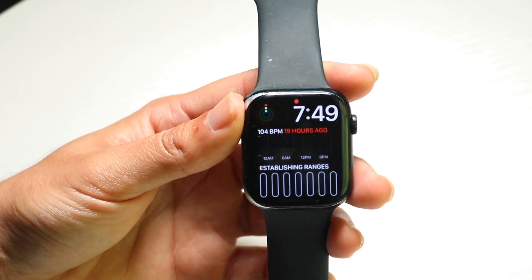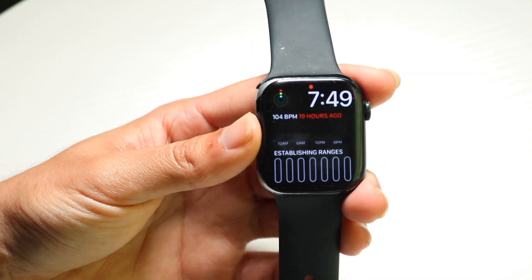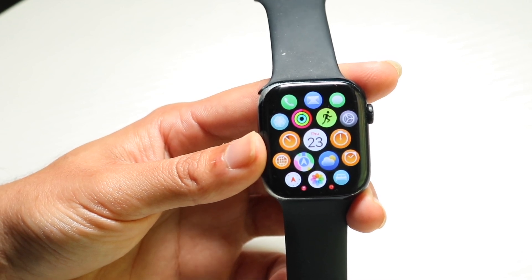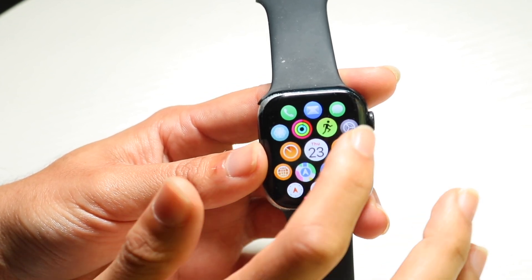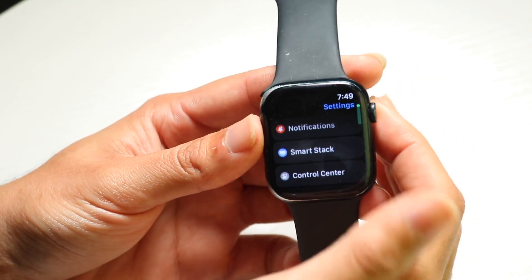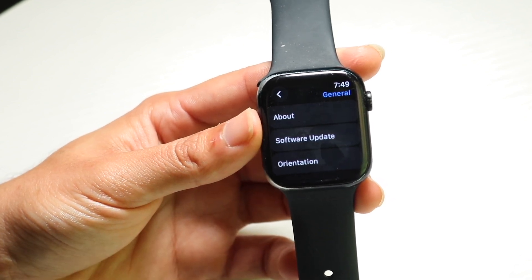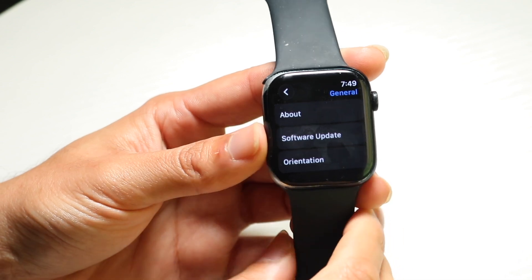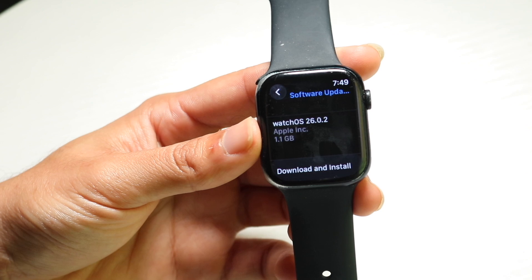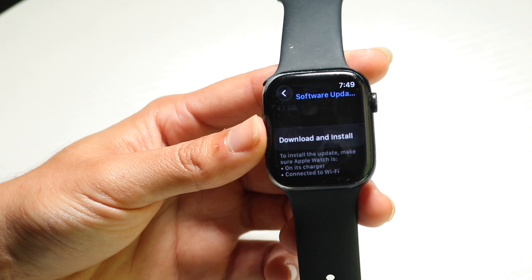If that doesn't do it, the next thing I'd recommend is clicking on the Digital Crown on the side of your Apple Watch, then tapping on the Settings button. Tap on Settings, scroll down, and click on General. Then click on Software Update and see if there's an update available for your watch. If there is, go ahead and download and install it, as that's probably going to end up fixing the problem for you.